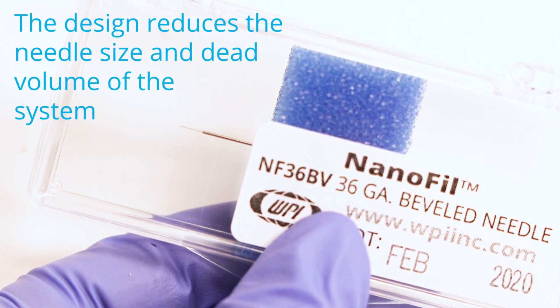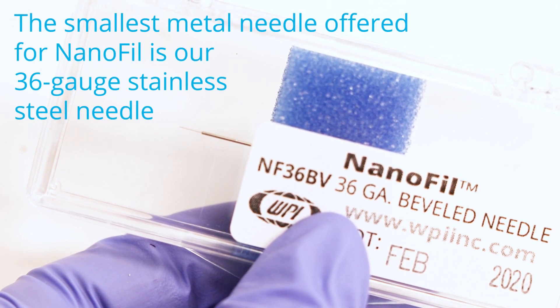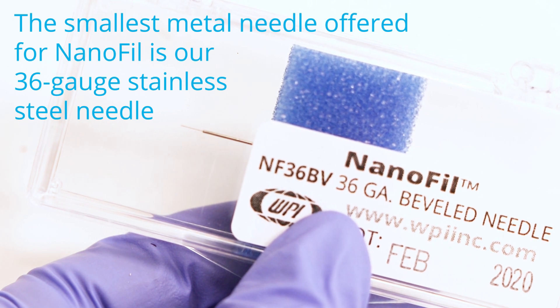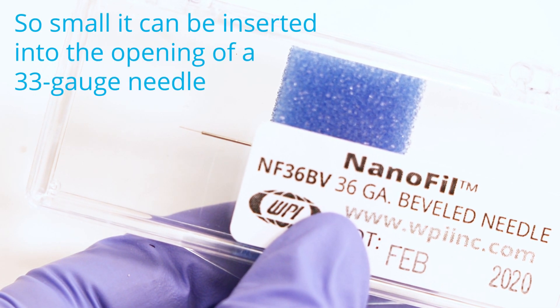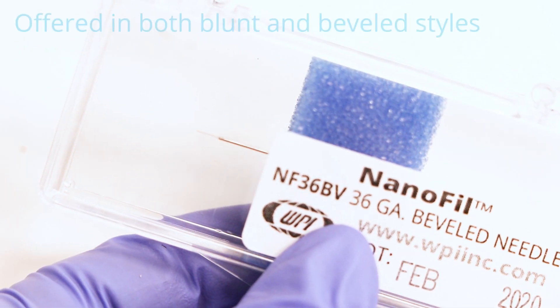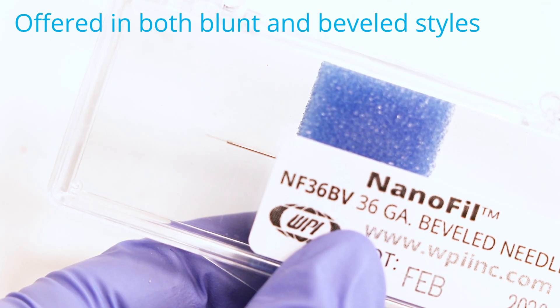The design of the needle reduces the needle size and the dead volume of the system. The smallest metal needle offered for Nanofil is our 36 gauge stainless steel needle, which is so small that it can be inserted into the 33 gauge needle. That's what you're looking at here, and it is offered in both beveled and blunt styles.